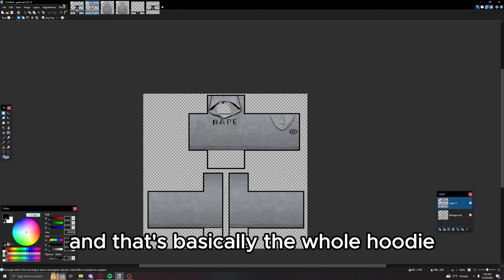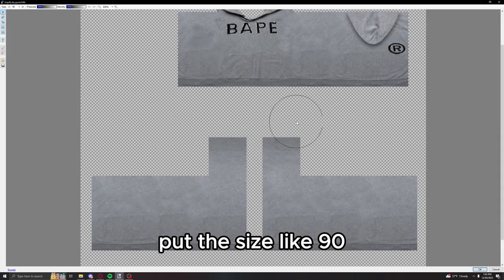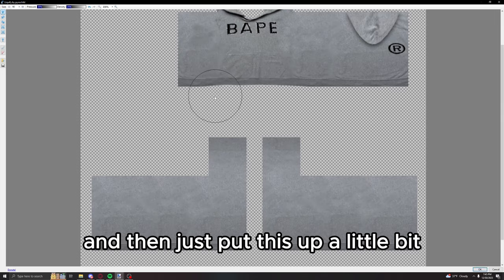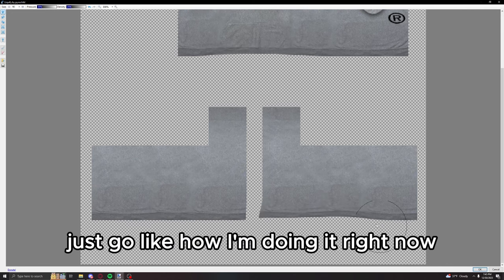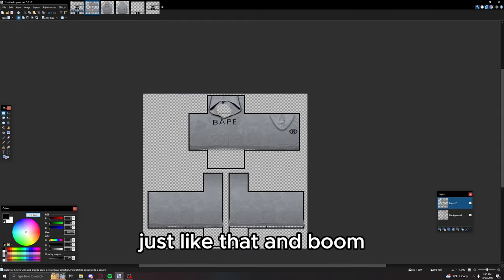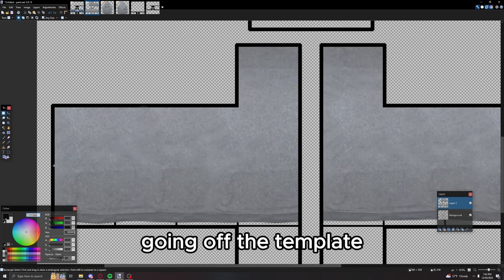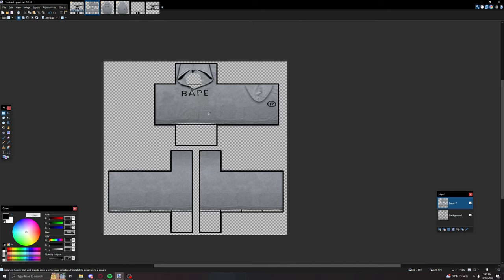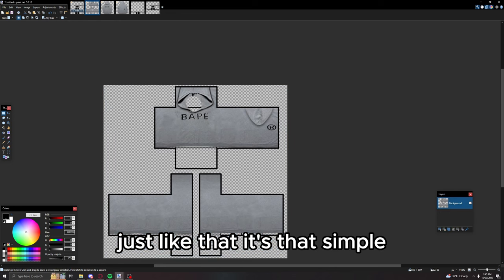That's basically the whole hoodie. Just add a little extra detail: go to Liquefy, put the size to about 90, push this up a little at the front side, and for the sleeves just go like this. Then delete the excess that's going off the template and that's your hoodie done — just like that, it's that simple.